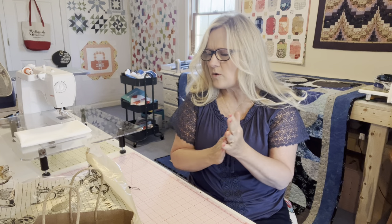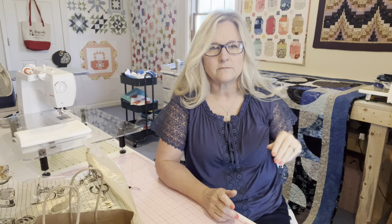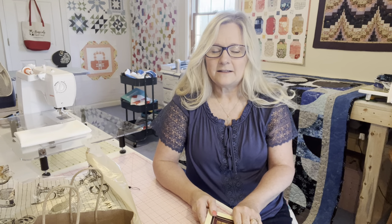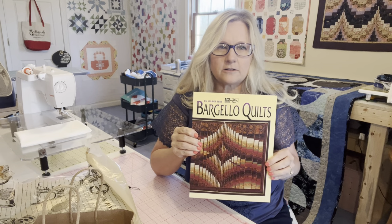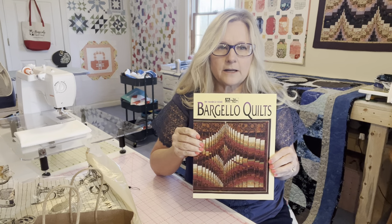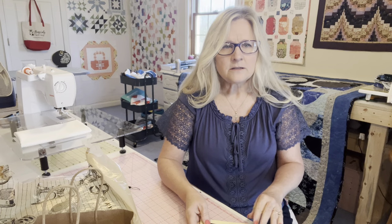I had another question about this Bargello-looking quilt over here. You can only see a little bit of it and I don't really want to move the camera and make everybody sick. Someone asked where I got it, and I did it a very long time ago. I'm thinking maybe I got it out of this book — it's the closest thing I can think of. There are many Bargello patterns out there, but I think that's where I got it. I know it was from a book, not a standalone pattern.